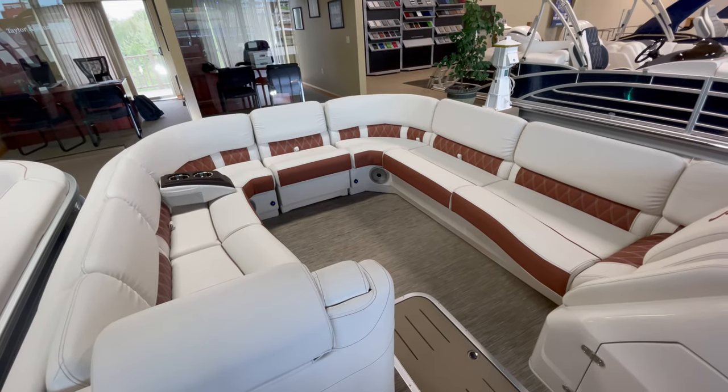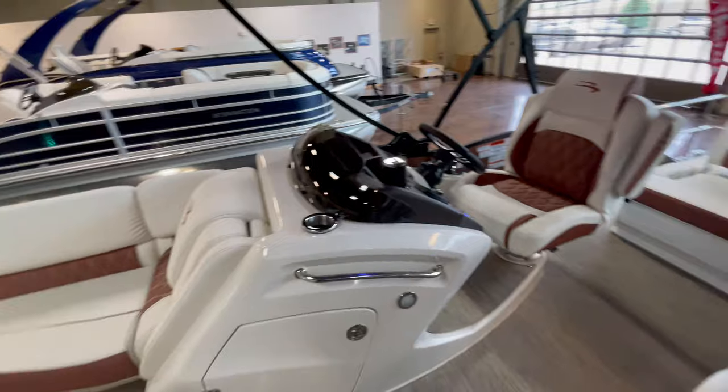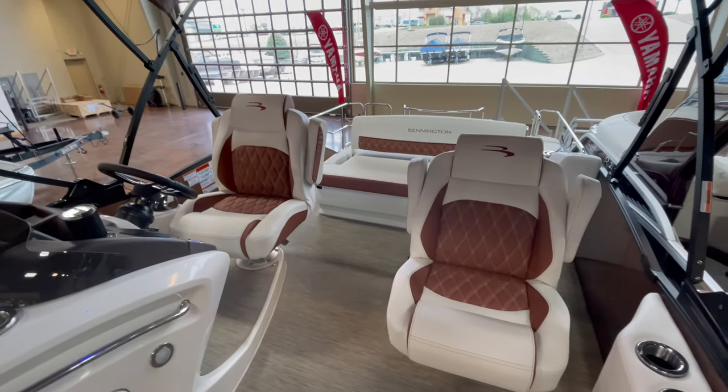I just wanted to give you guys a quick look at what this boat looks like. If you like this boat or want to make something similar, come by and see us at the showroom. Again, my name is Taylor at Kellysport. Thank you.